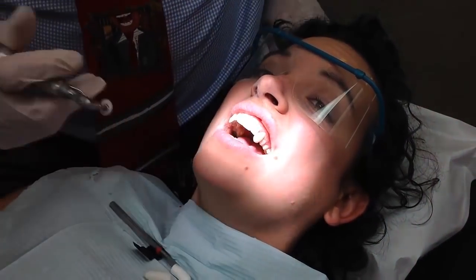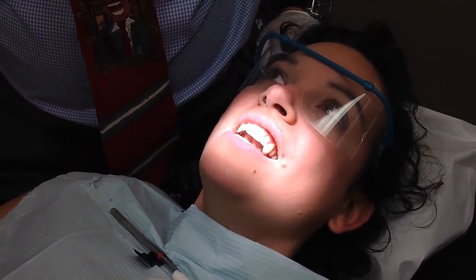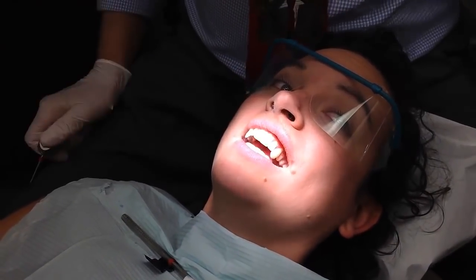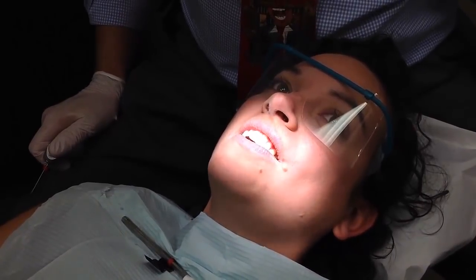So count to ten out loud. One, two, three, four, five, six, seven, eight, nine, ten! What's your name? Jennifer Jordan. Oh, that's pretty good.